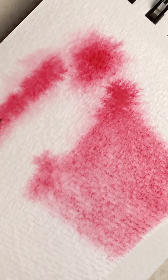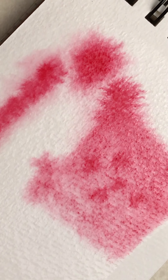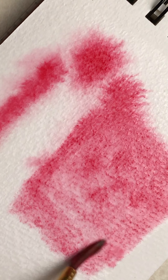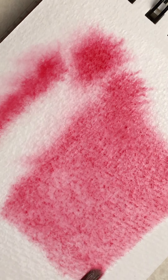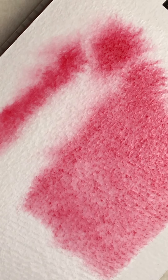Take some darker color and drop it in there — maybe over here, drop some darker in. You can just keep playing with it and go back over it if you like. Now I'm going to clean my brush and pick up some of that purple that we worked with earlier.